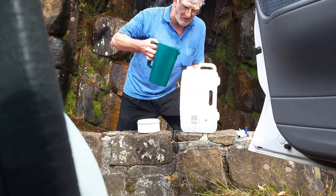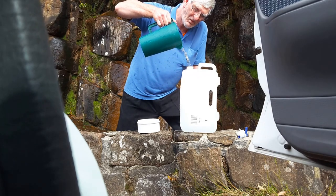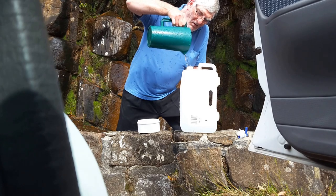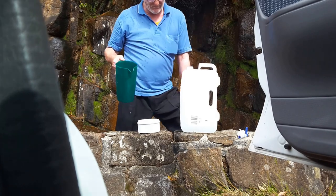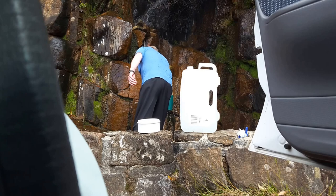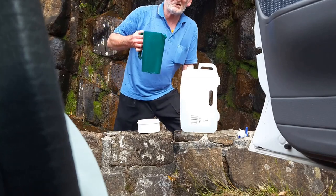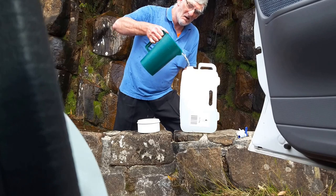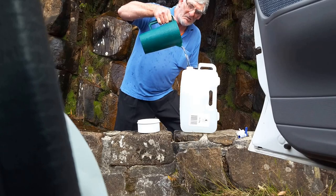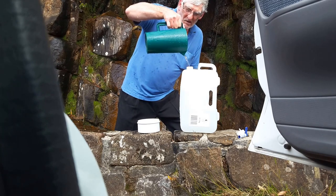I'm going to put water here — the water here is bloody cold. It doesn't take long to fill up a container with water, but when you do fill it up, it is quite warm, quite good and refreshing.